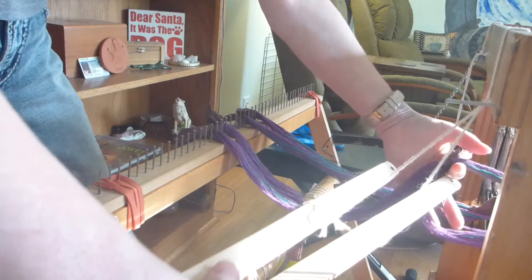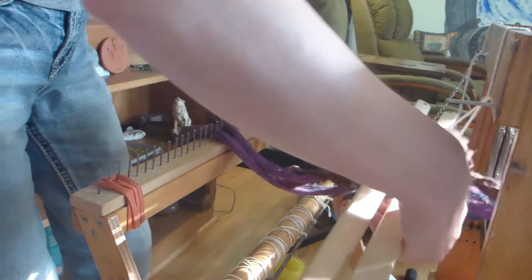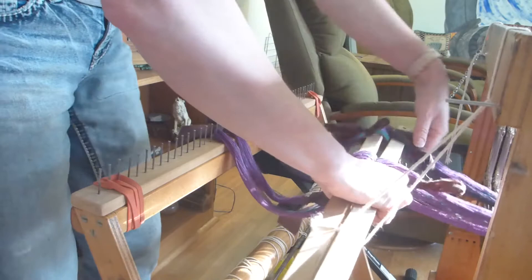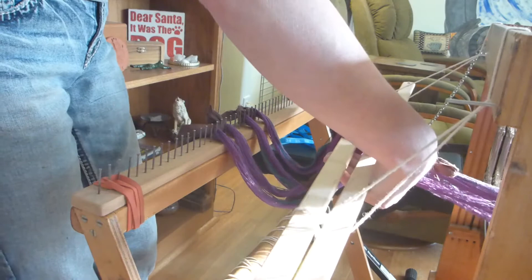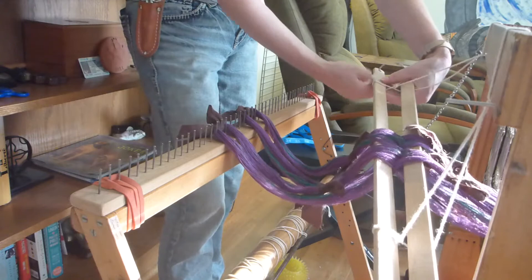Put the first leash stick through the back. Take the second leash stick, make sure that you've got the cross, and pull it through. Slide that through and do the same thing with the next one — put it through the back. Make sure that you've got all of the extra strings separated. Slide that through. Then take the second string and twist it — there's always a twist there. I use office clips to hold my chains, and put it under the back.